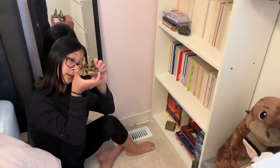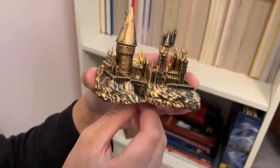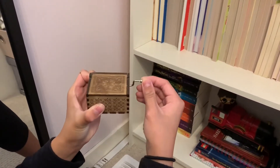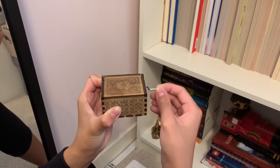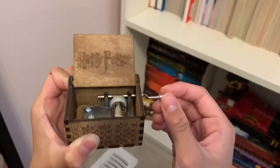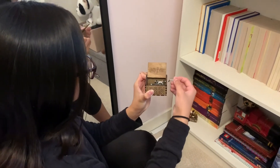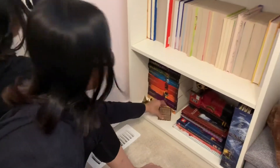We have a little Harry Potter Hogwarts that actually lights up, and a music box that plays the theme song. That is super cool.